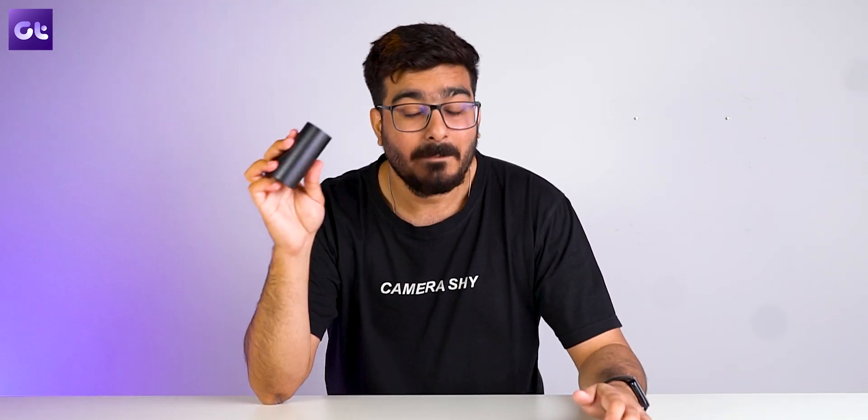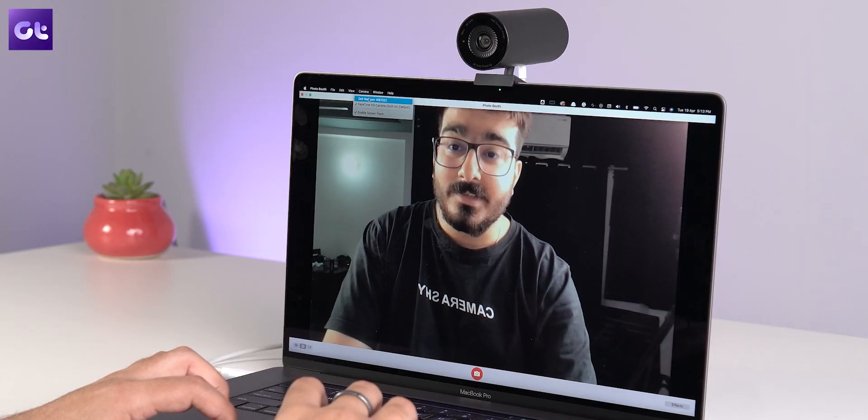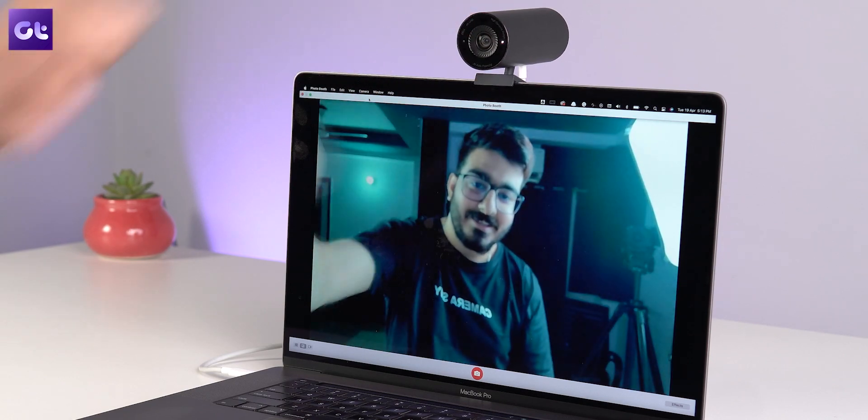The webcam does work on macOS in the sense that it's plug-and-play, but you cannot install the Dell Peripherals Manager app — that's Windows only. As a result, while you can use it with a macOS device, you can't really control the settings or change things around. So I would say this is effectively a Windows-only product; the experience on Mac is far too limited.